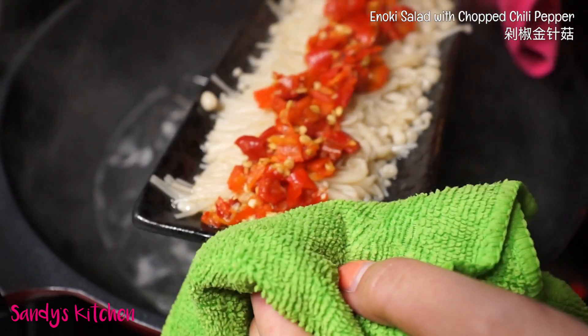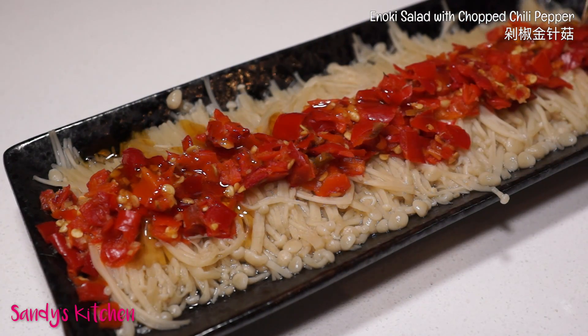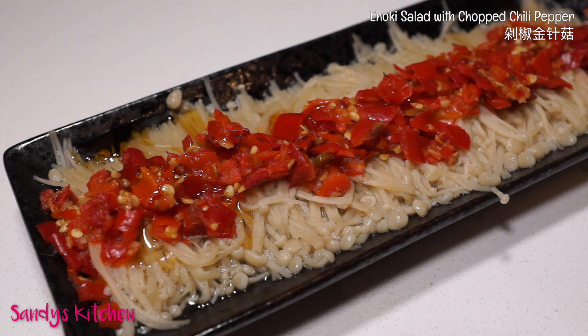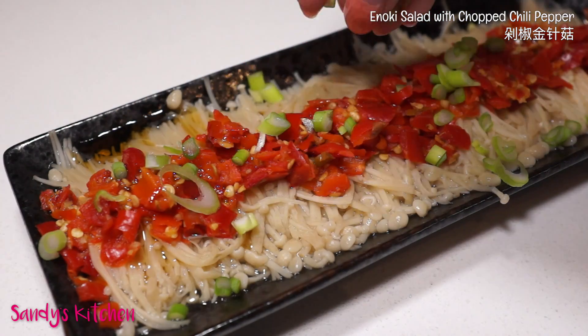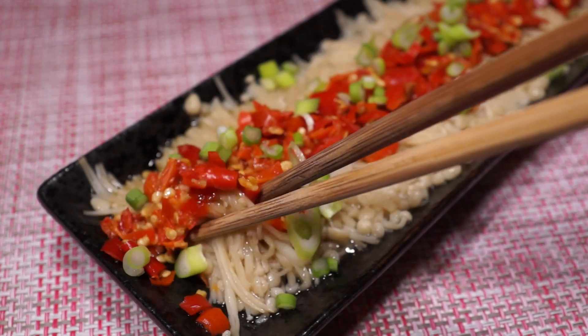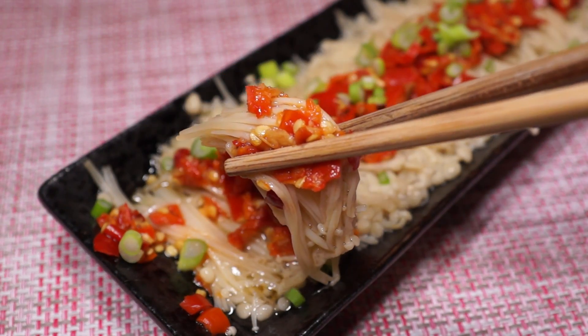It already looks great. Pour a little bit of sesame oil on it to make it taste and smell more fragrant. Sprinkle some chopped green onions on top as garnish if you'd like. Although we've steamed the enoki, it should still have its crispy texture. It has also perfectly absorbed the saltiness, spiciness, and sesame flavor.